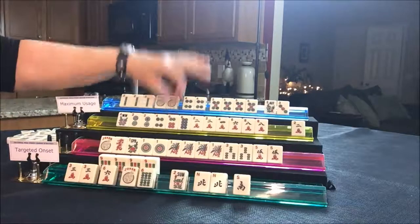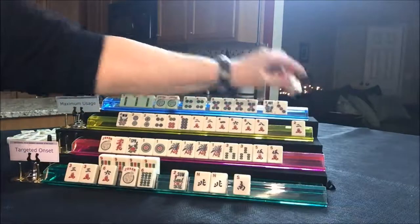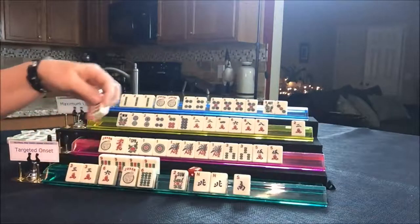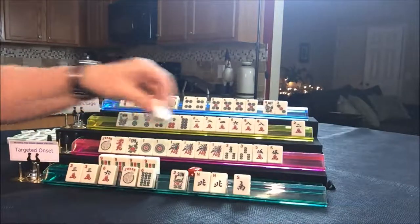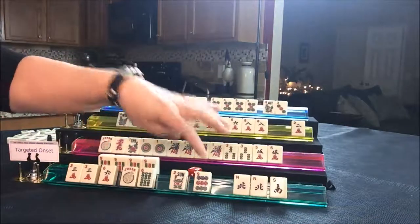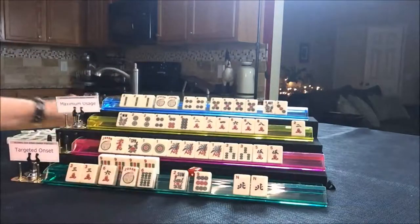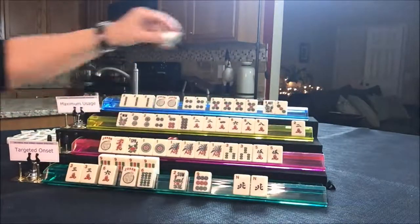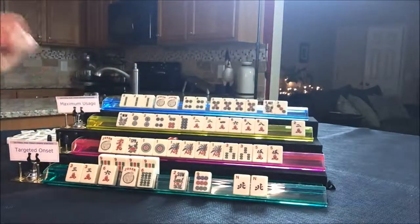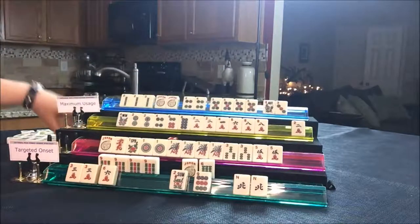Let's discard the six crack. Draw for player four — eight BAM, discard. Player one draws nine dot — let's get rid of these wins. They've committed with nines. Let's give them some options and discard this South. Draw for player two — they drew a six BAM. That's a good discard for them. Now this player can pong it.